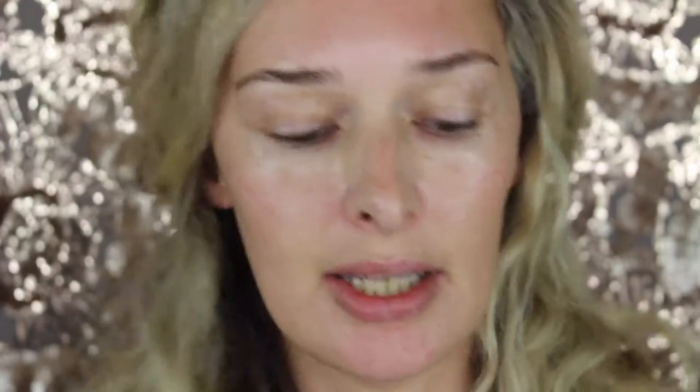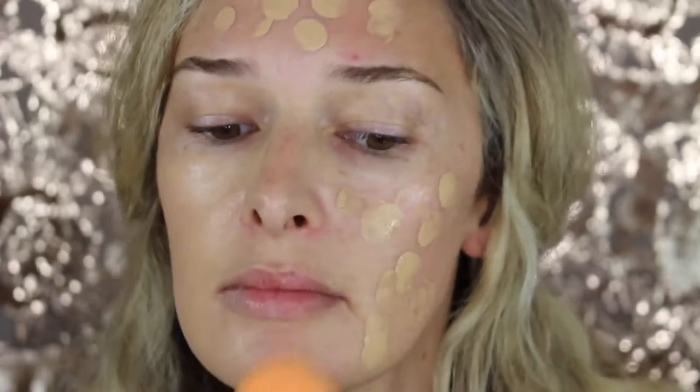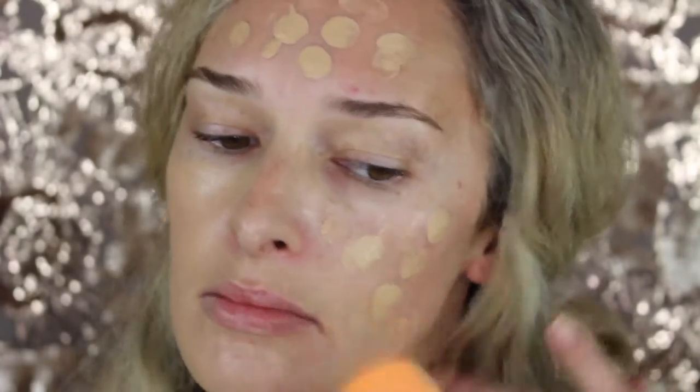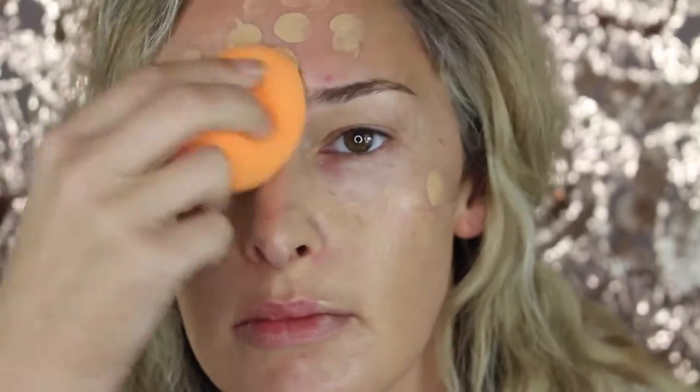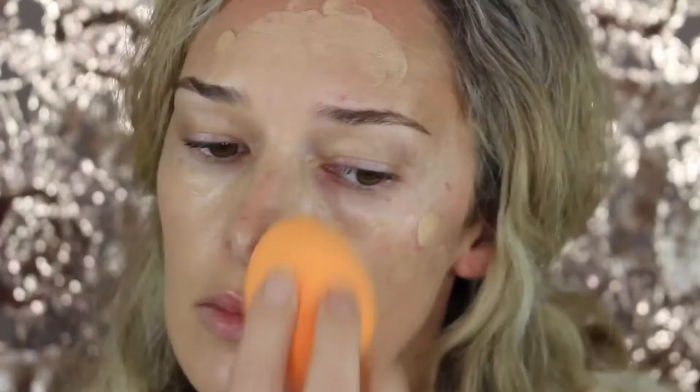This is the Charlotte Tilbury Light Wonder Foundation. It's a nice liquidy luminous foundation. I'm just going to tap that in with my Real Techniques Beauty Sponge, just to make sure we're all blended.